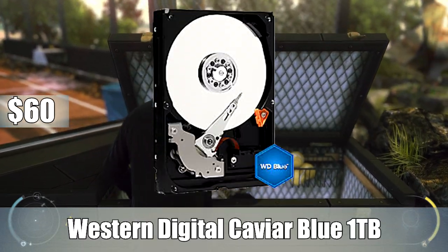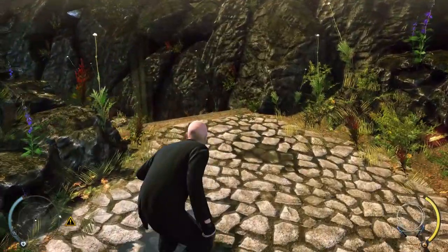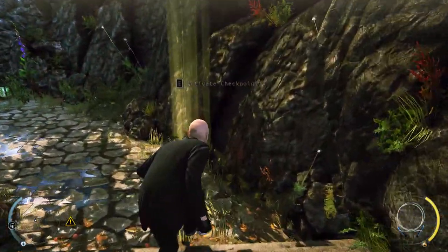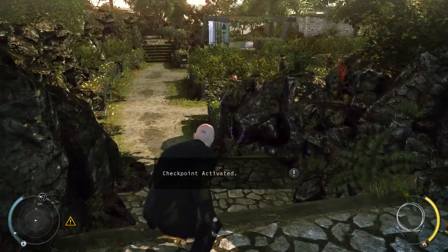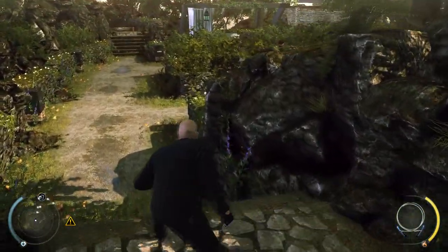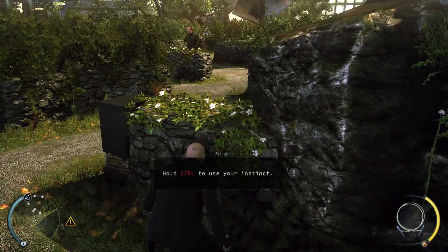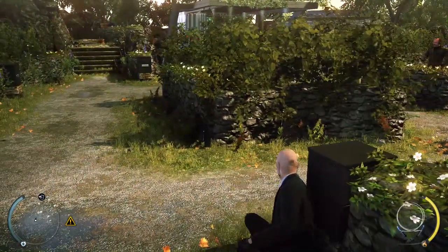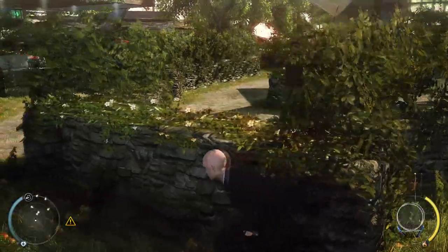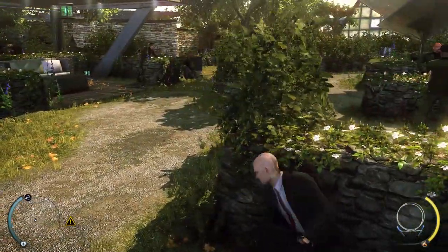For the hard drive, the Western Digital Caviar Blue 1TB, 3.5-inch, 7200RPM internal hard drive. It's a little more expensive than what we pay in the States, but at $60 for 1TB of storage, it's a solid price. There's obviously no SSD in this build — it's much more cost-efficient to get the mass storage of the Caviar Blue. For a gaming rig, 1TB is a decent amount of space; with an SSD, you'd probably only get 120GB at most for this price.